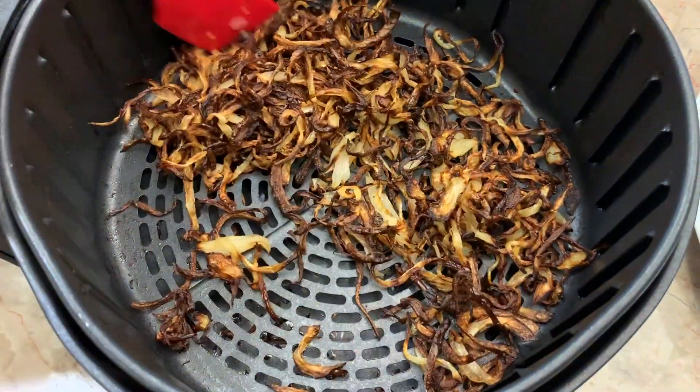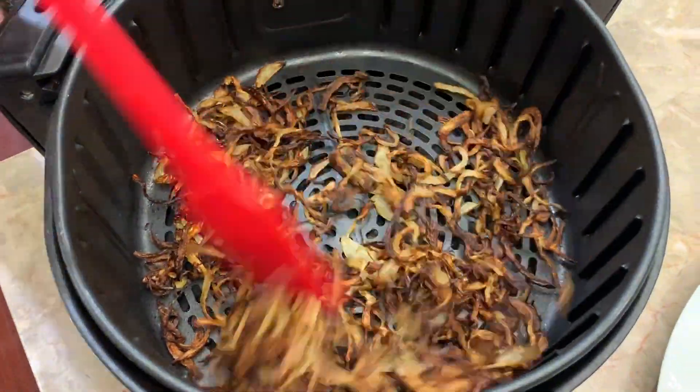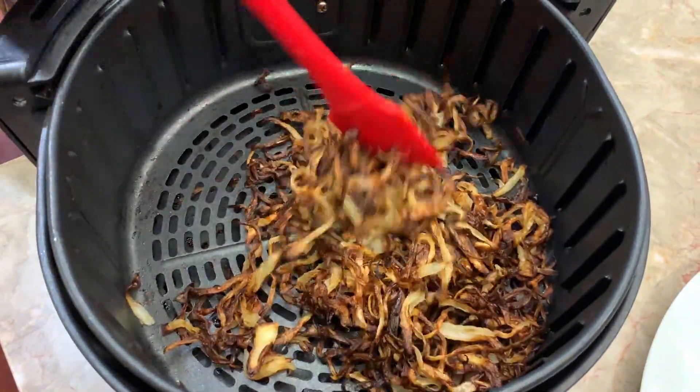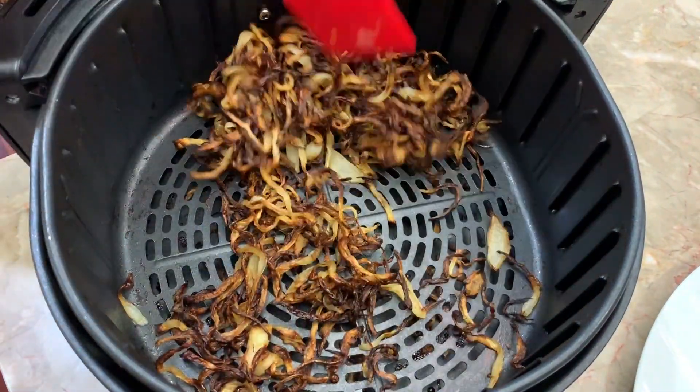Okay, so you can see here that our onions are done and they're crispy, and we only put in about a teaspoon of oil. So this is perfect.